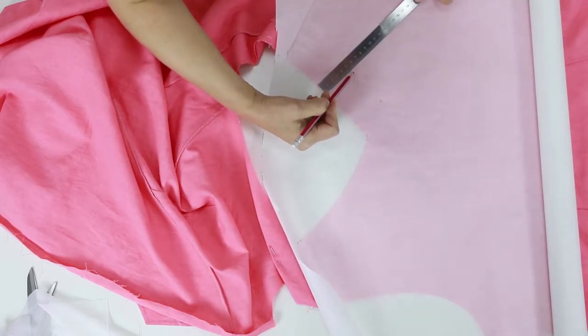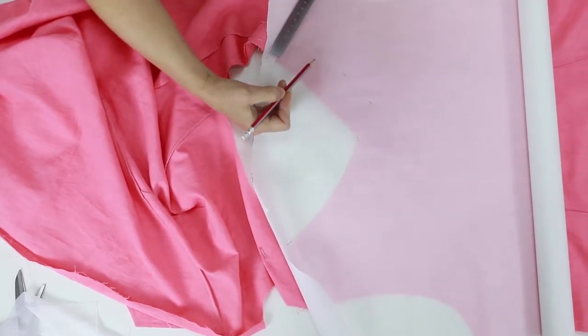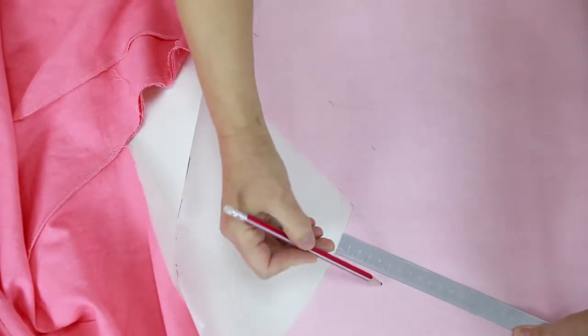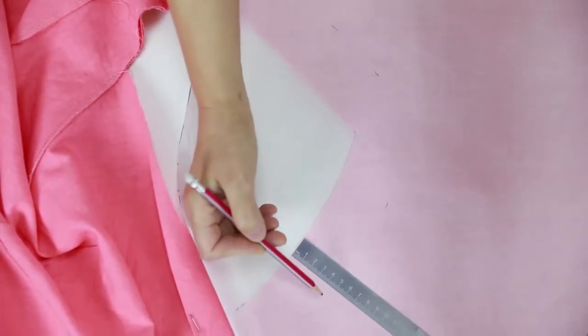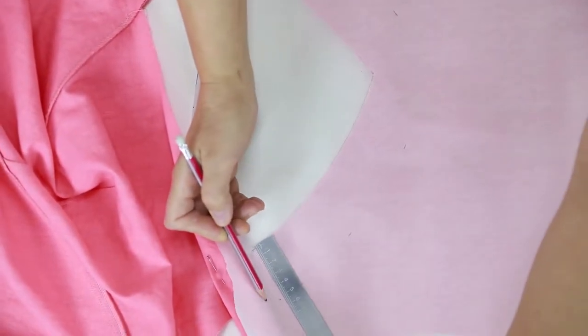Do not forget to sign each weld — front or back, right or wrong sides. This is very important. Svetlana is helping me today; she always works accurately. Learn from her.